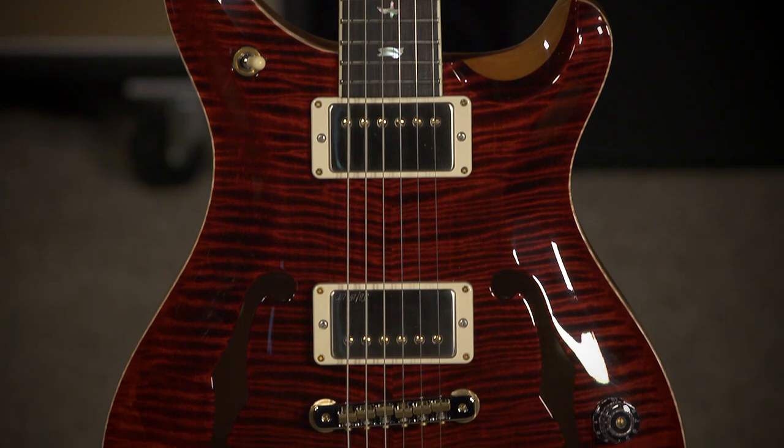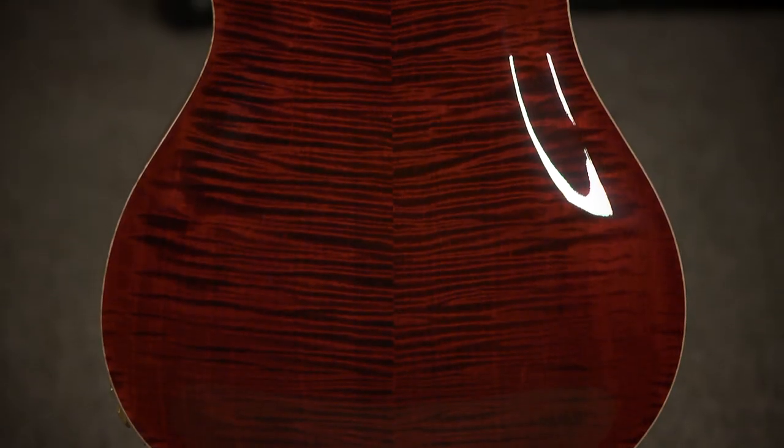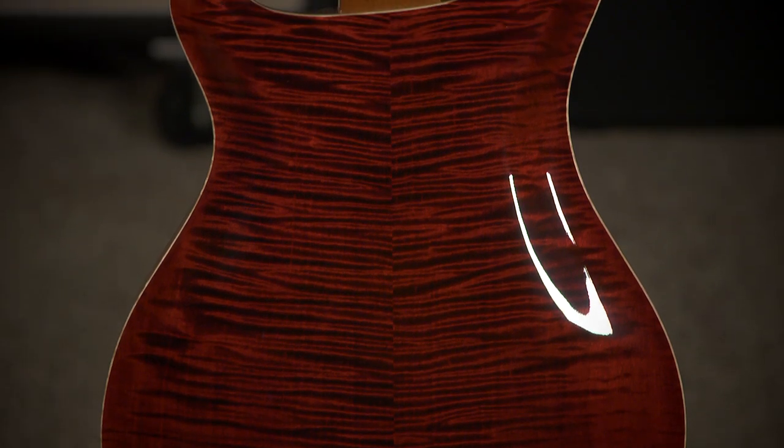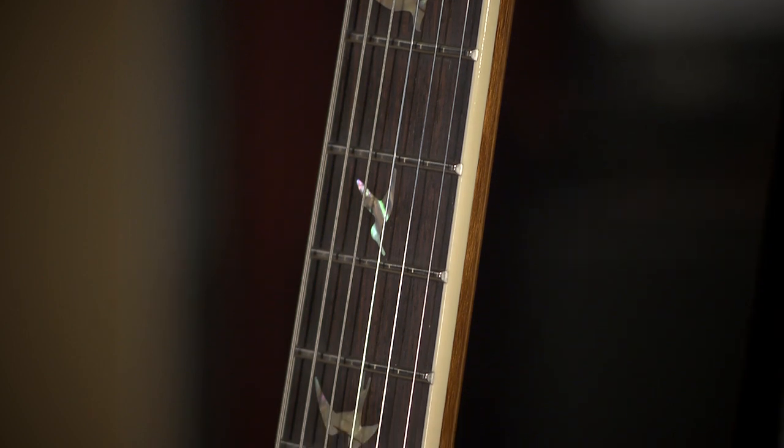Hi, I'm Ed from MoreMusicAndMoreGuitars.com, and this is a Paul Reed Smith McCarty 594 Hollow Body 2. This is a really, really, really cool guitar. What can I say about it? Of course, it's Paul Reed Smith. The playability is there. It's a unique build, though.